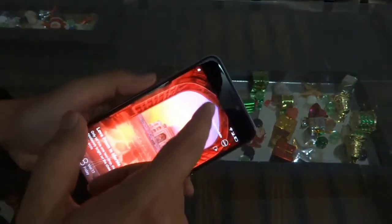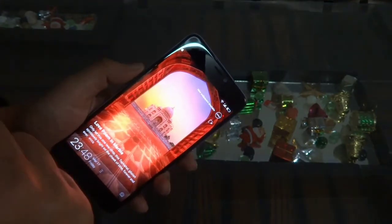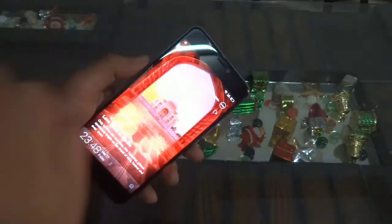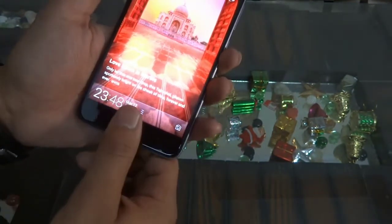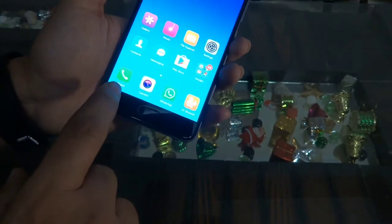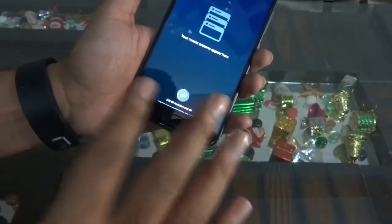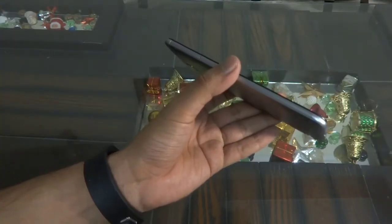At the front you have your 16MP front-facing camera along with LED flash at the front as well. Just below your display, you will find a physical home button which also acts as the fingerprint scanner. On both sides of the device you will find touch-capacitive buttons that act as your back button and recent menu button, but you can customize these buttons according to your needs.